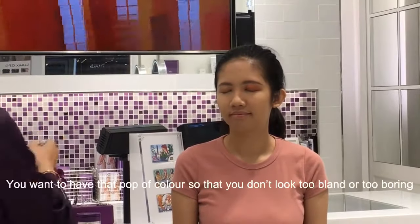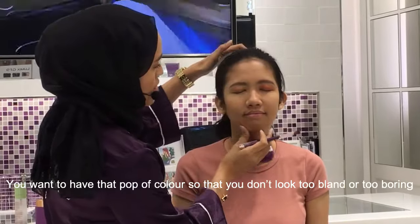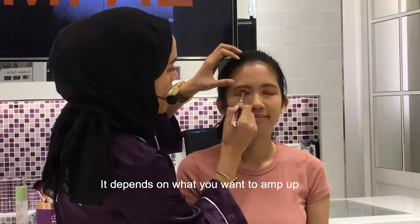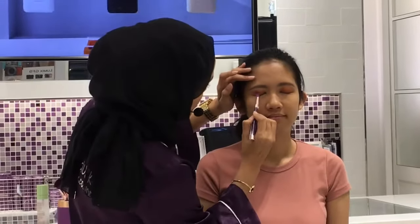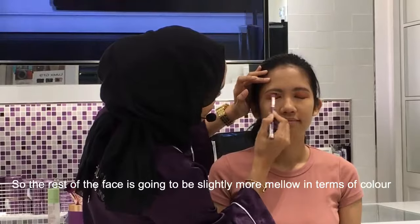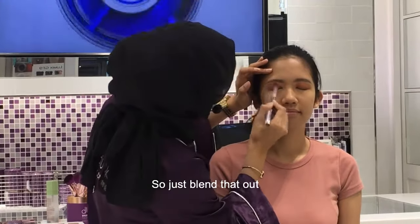You want to have that pop of color so you don't look too bland, too boring. It depends on what you want to amp up. For this look that we're going to be doing today, we're going to push out a little bit more on the eyes. So the rest of the face is going to be slightly more mellower in terms of color. So just blend that out.